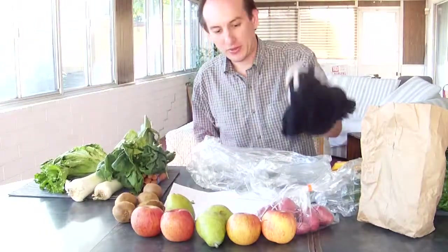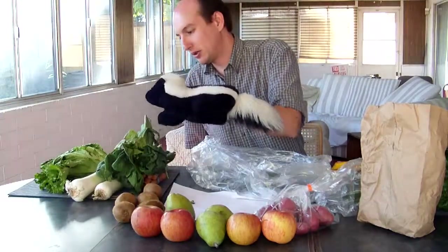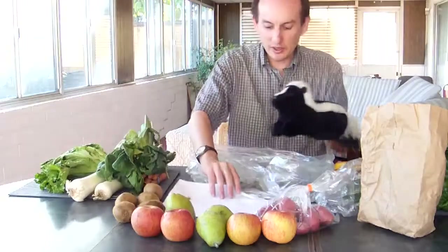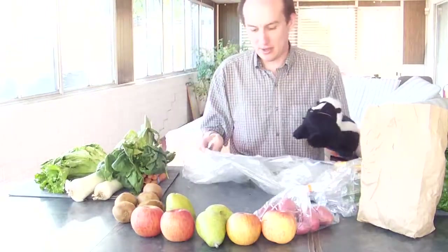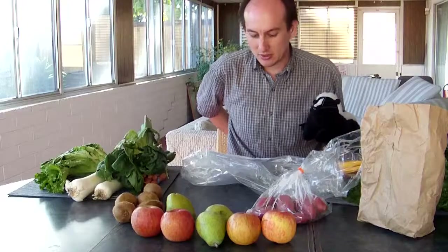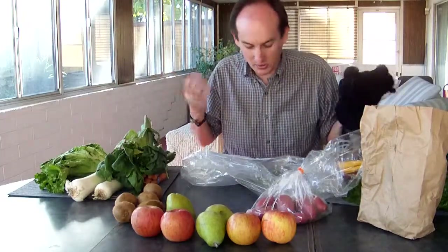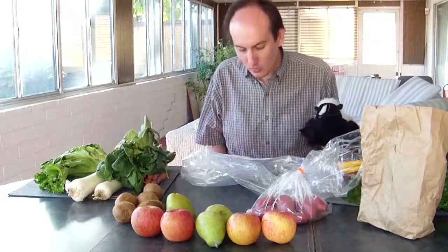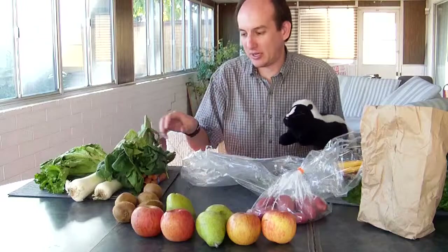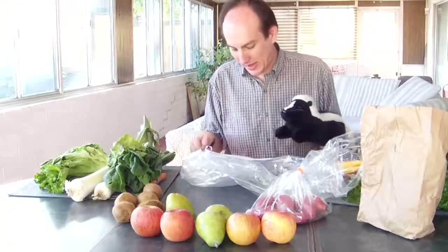We got the rainbow chard, potatoes, Fuji apples, pears, kiwis, the mysterious greens, two leeks, lettuce, and a bunch of carrots. The paper says: one pound French fingerling potatoes, three count Dianju pears, four count assorted apples, six count kiwis, one pound King Richard leeks, one bunch carrots, one pound of mandarins — I was right, they're mandarins, maybe not satsumas. One bunch assorted chard, one count assorted lettuce, one bunch spinach. Spinach! I was going for something more exotic there.